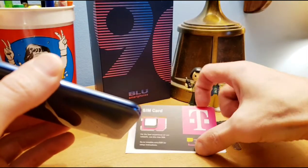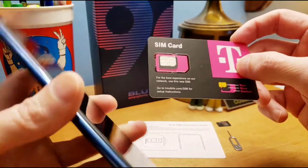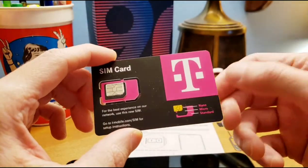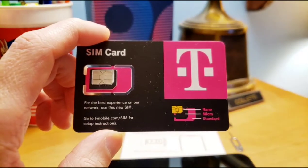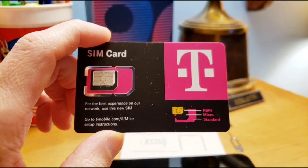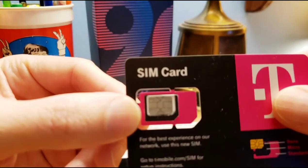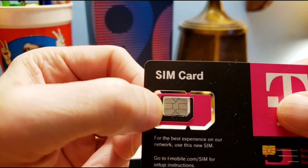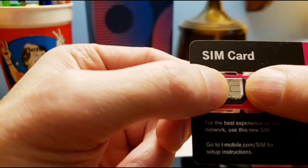You gotta get your SIM card — we got one from T-Mobile over here. The Blu takes a nano card. You remember nano? Mork and Mindy — the guy used to go 'nano nano.' You can see there's all different types here: you got the micro, the nano, and the standard. It's a little prep work — you're just gonna pop out what you need. The nano is just the silver one, and silver is good.